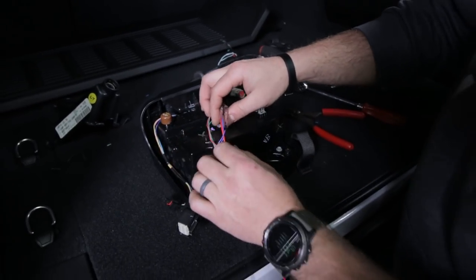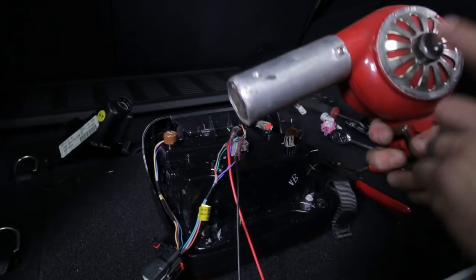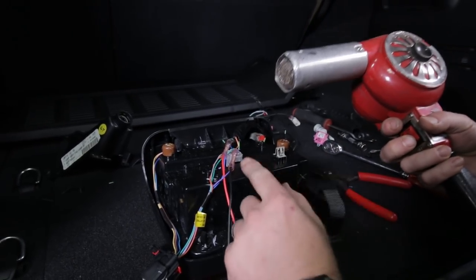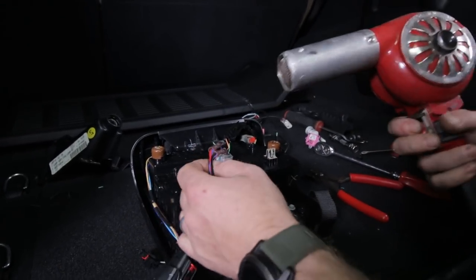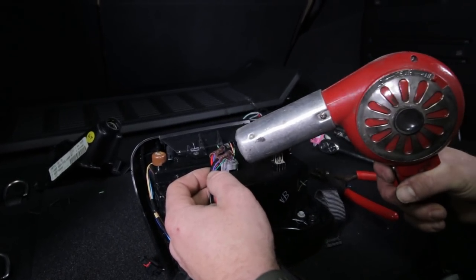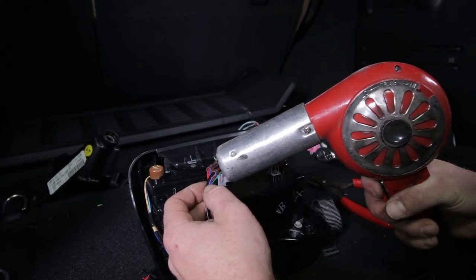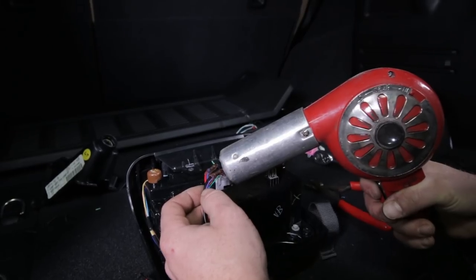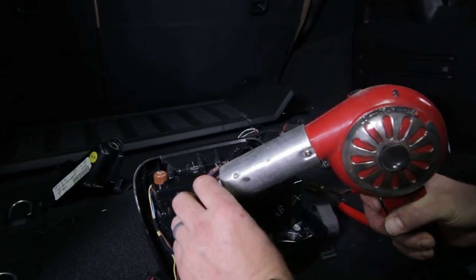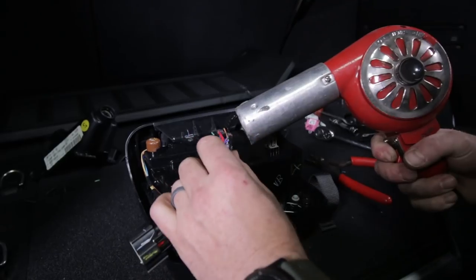Now that you have those butt connectors connected, go ahead and shrink these tubes. I've got a heat gun here - you can also use a hairdryer. You can use a lighter but be careful, a lighter can actually melt it. Work your heat gun or hairdryer or lighter quickly over these heat shrink tubes. You're going to see them start to shrink, and there's a glue in here - like a hot glue - that's going to melt as well.